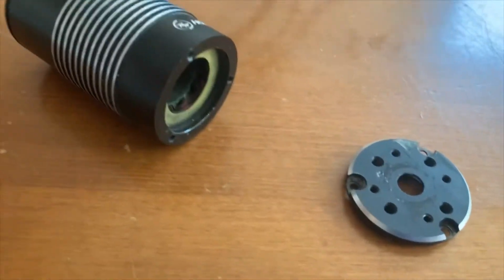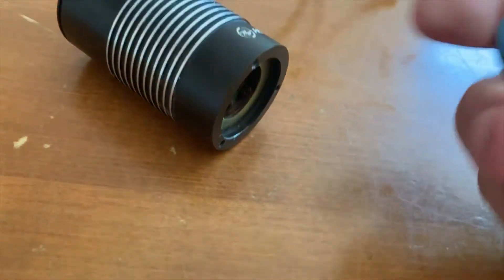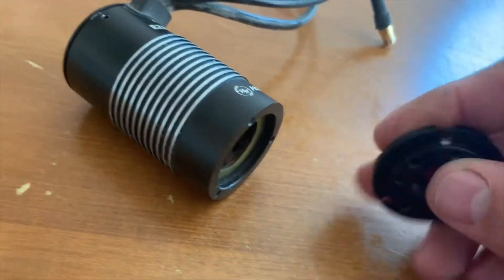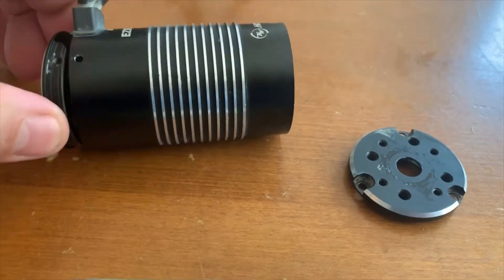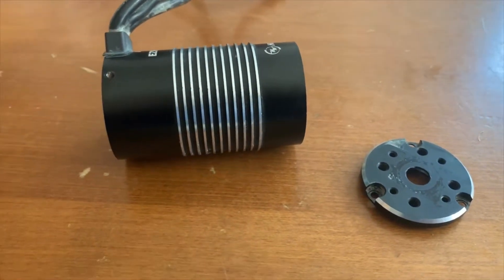Sometimes it helps to heat them up with a hairdryer. These housings are made out of aluminum, and aluminum will expand pretty quickly. It takes heat fast and will expand and loosen that fit up a little bit for you.